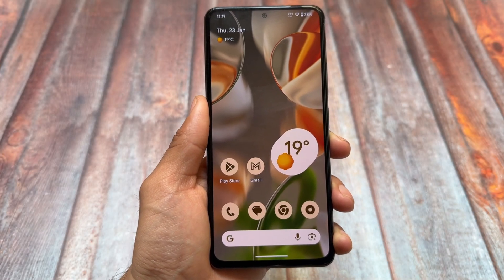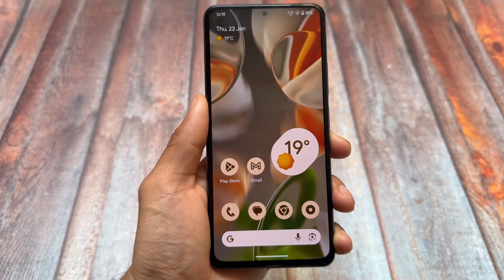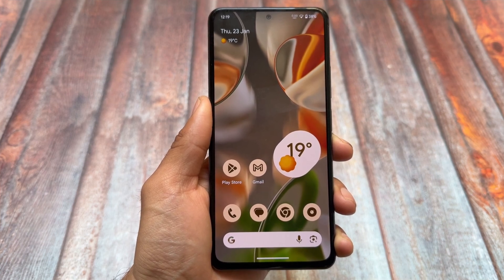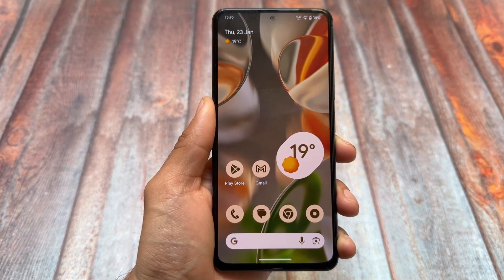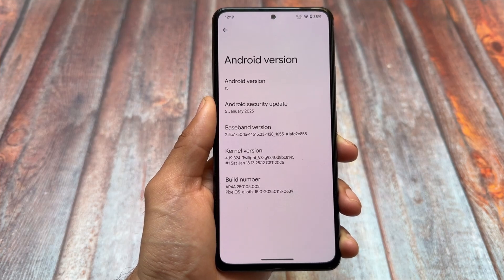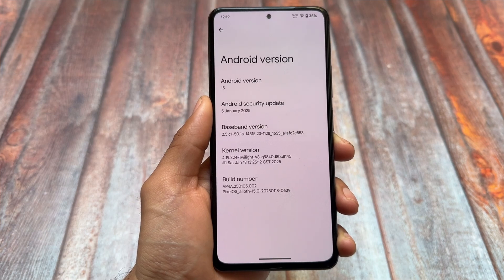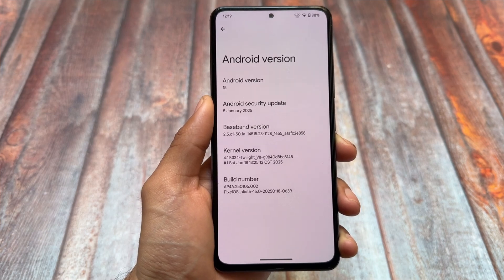Pixel OS is here with a new update based on the January security patch, and there's a lot more extra things in this one. We have some changes and additions to features, and I'll talk about all of those things in this video.